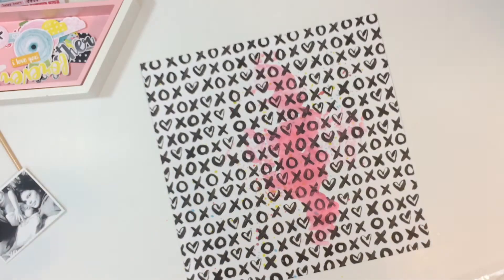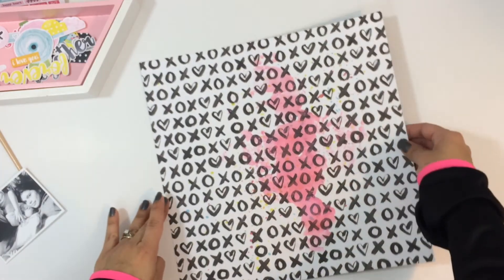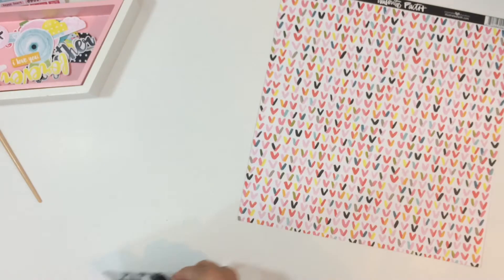I wish I would have added some gesso to my page at the beginning, but I didn't, and it did warp quite a bit. The colors didn't spread and mix as well as I would have liked, but I do like the way the layout turns out.